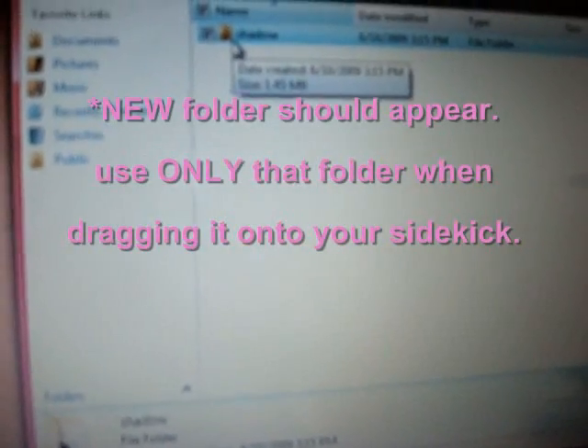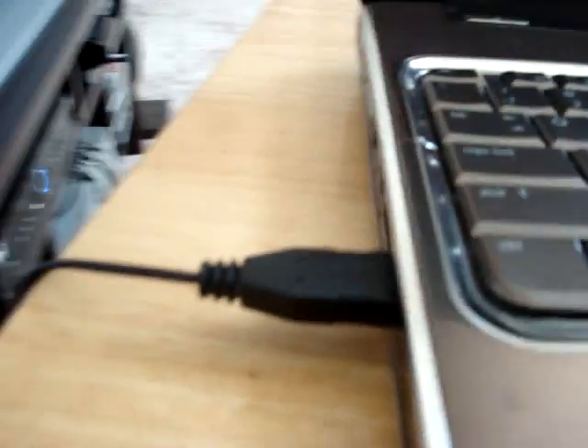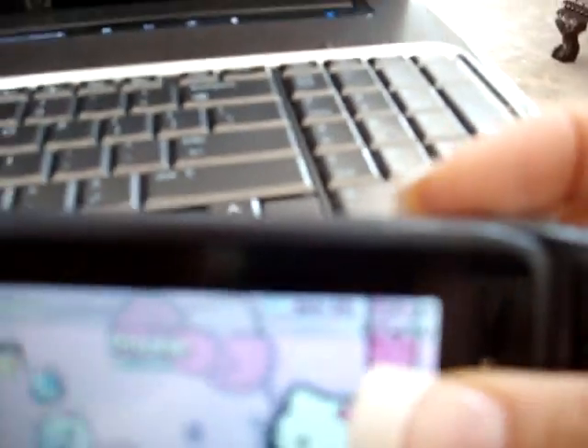Once the files are extracted and you have a new screen with the extracted files, you should see all the little buttons and everything the Sidekick theme comes with, and you just put that into your actual phone with the plug that it comes with. Your phone should come with a USB cord that looks like this — one side connects to your computer, the other side connects to your phone. So you plug that in to your computer and into the phone.